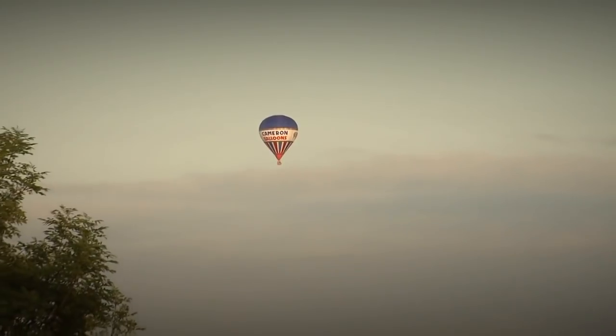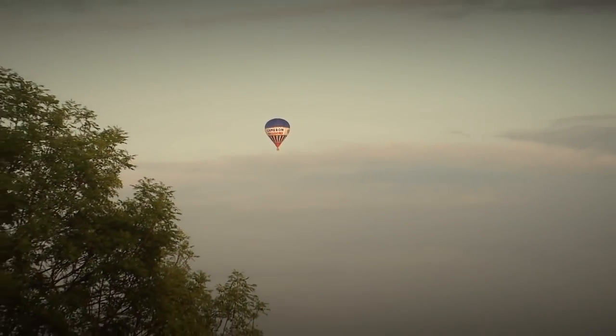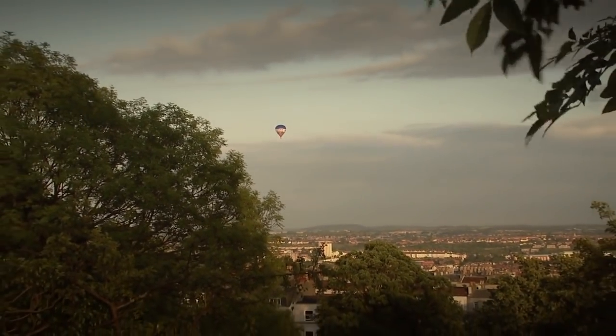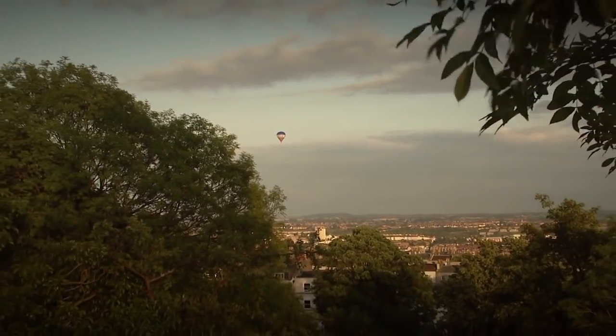Or, as the first balloonists, the Montgolfier brothers of France, would have said — Bon voyage!